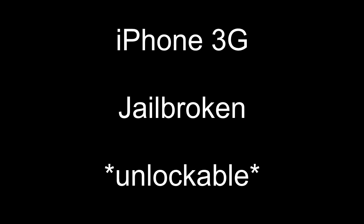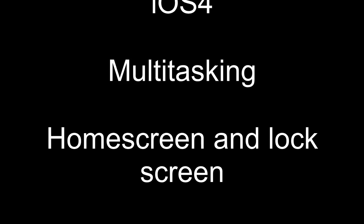Hey, welcome to my video review for the day. This is the iPhone — the iPhone 3G. It's a 16GB model.